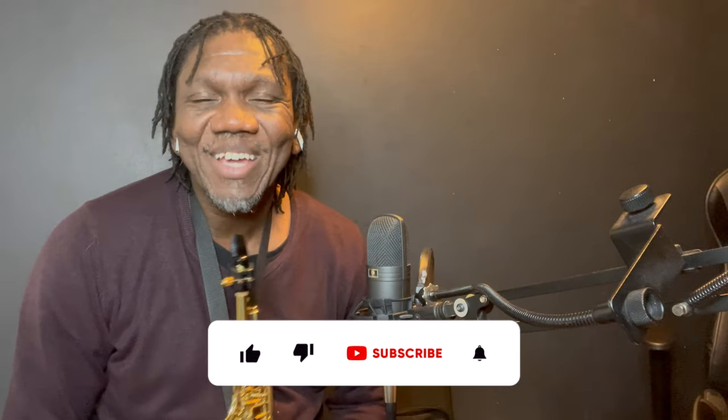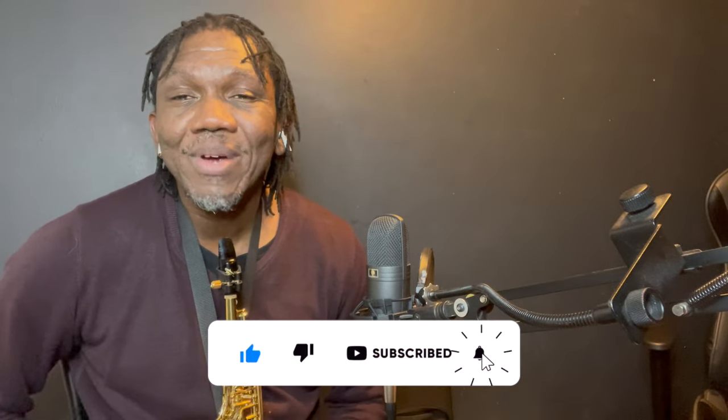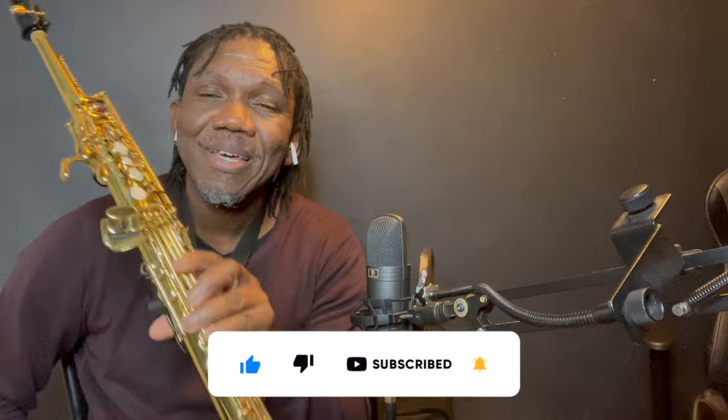Hi YouTube community, my name is CJ and welcome to Simply Soprano Sax Starters, where I teach you how to play the soprano sax and strip it down right to the bone so that it's as easy as A, B, C.